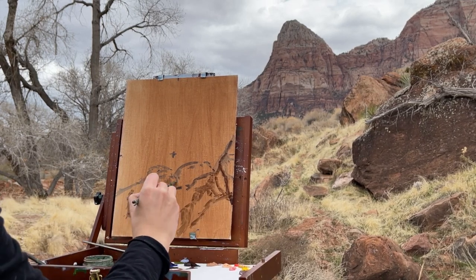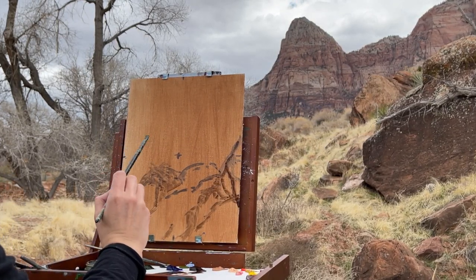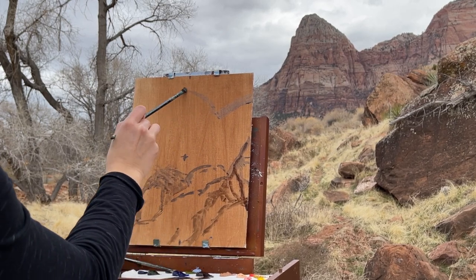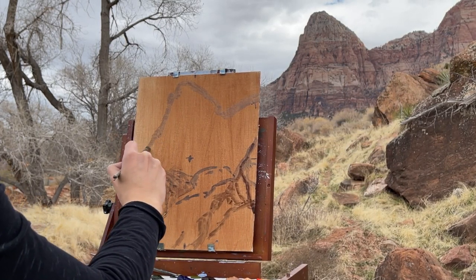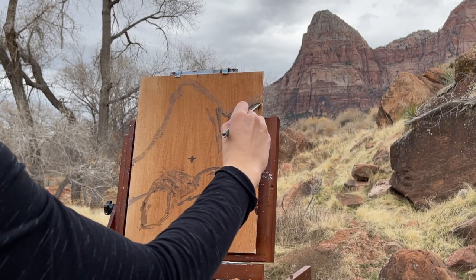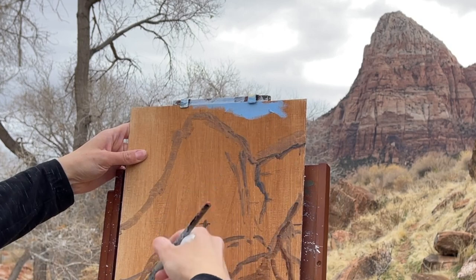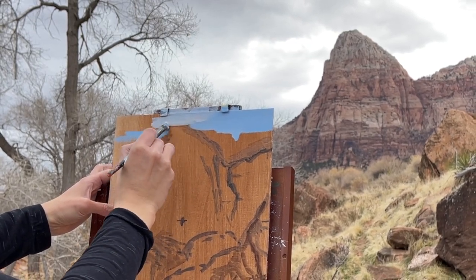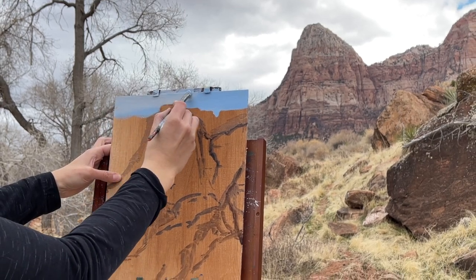I'm sketching out the general features using thinned down oil paint, thinned with citrus solvents. The canvas is washed with a light burnt umber and burnt sienna mixture that I did several days before, so this wash is dry and won't blend with the colors I'm about to put down. After sketching out the scene and making sure the proportions look accurate, I started to add some color starting with the sky — I wanted to include some nice phthalo blue clear sky and then add some clouds in there.